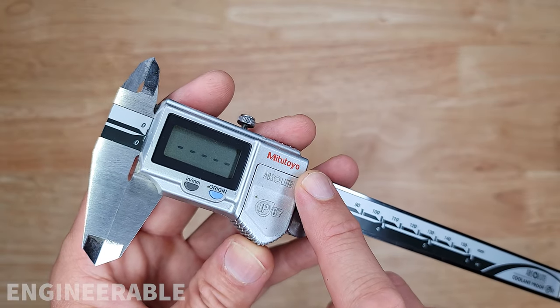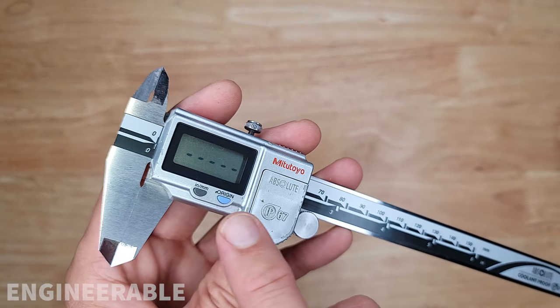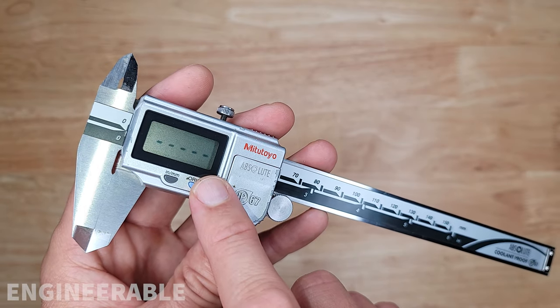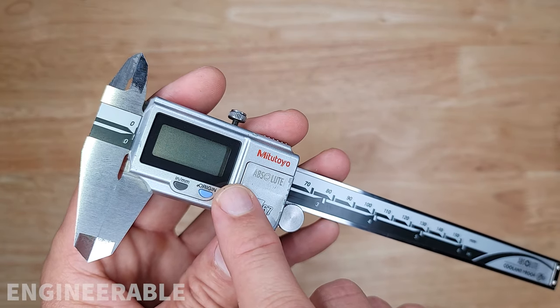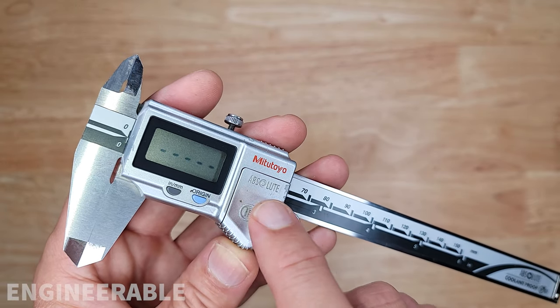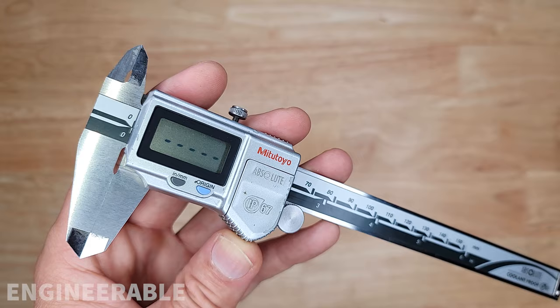If you have a pair of Mitutoyo calipers, in this case these IP67s, and the display is just flashing with lines, that means your battery is dead and it's not functioning anymore. But the lines may continue flashing even after you replace the battery. This is how you fix that.